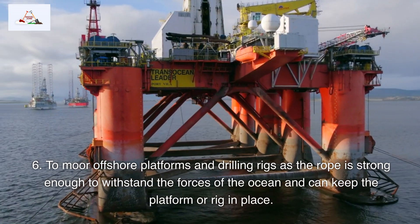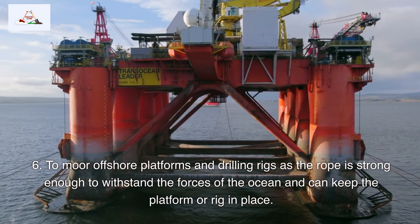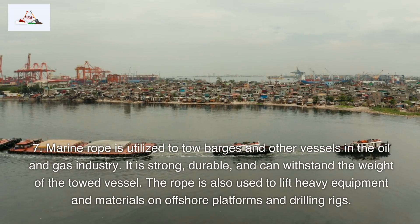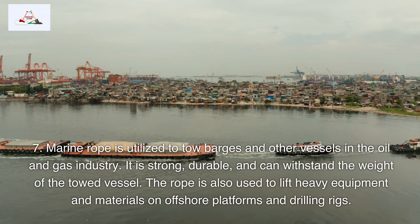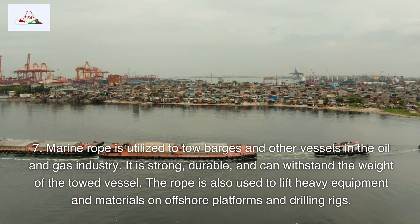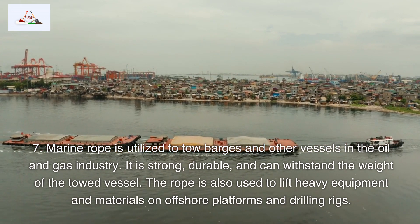6. Marine rope is used to moor offshore platforms and drilling rigs, as it is strong enough to withstand the forces of the ocean and can keep the platform or rig in place. 7. Marine rope is utilized to tow barges and other vessels in the oil and gas industry. It is strong, durable, and can withstand the weight of the towed vessel. It is also used to lift heavy equipment and materials on offshore platforms and drilling rigs.